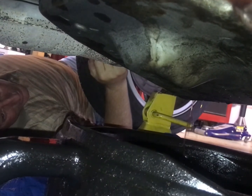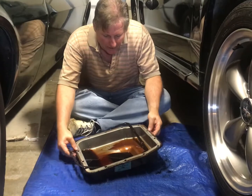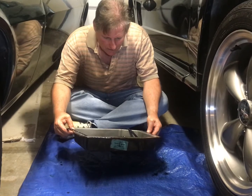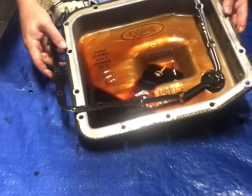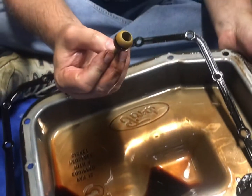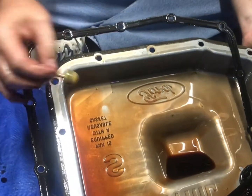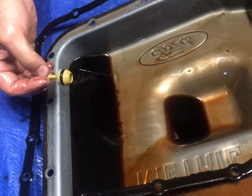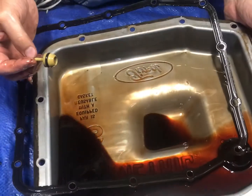That's some dirty fluid — okay, I guess it doesn't look too bad. Ooh, that's not good — whatever that is. I wonder what that part is laying on the bottom of the pan; that can't be good. But the pan is really clean. I'm so used to pulling a pan off a turbo 350 with 50,000 miles on it and finding at least a tablespoon of metallic goo and friction material in the bottom.